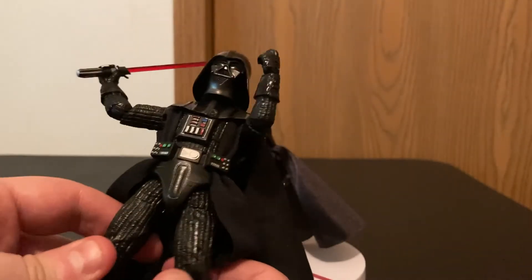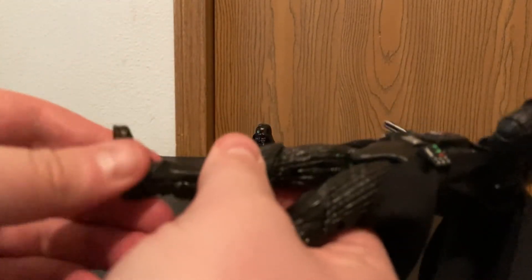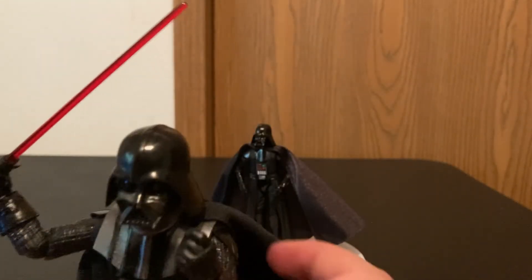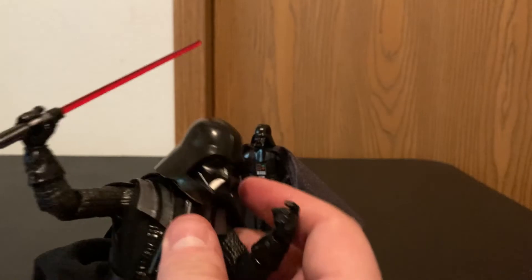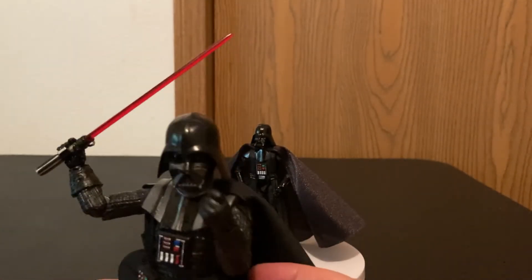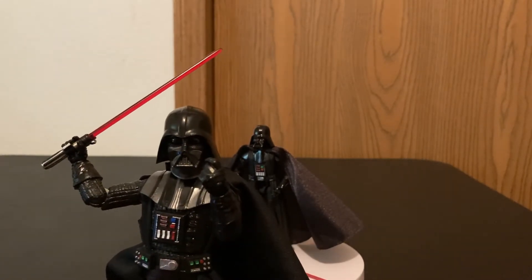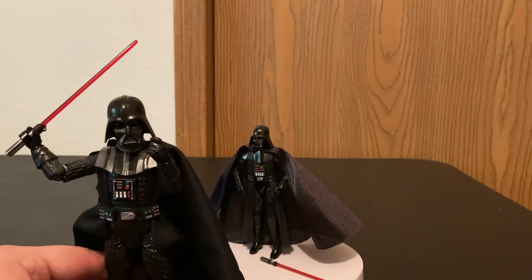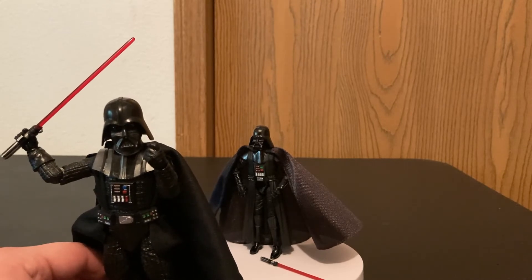This is actually one of those figures that tips over a lot for me. The ankles move decently well, so I'm not sure why I'm having a hard time getting him balanced — it seems like his weight is a bit heavy toward the front. We're not going to sit here and watch me struggle to balance it. But I love both of these figures, and I do have to say I appreciate the Black Series more than the Vintage Collection.